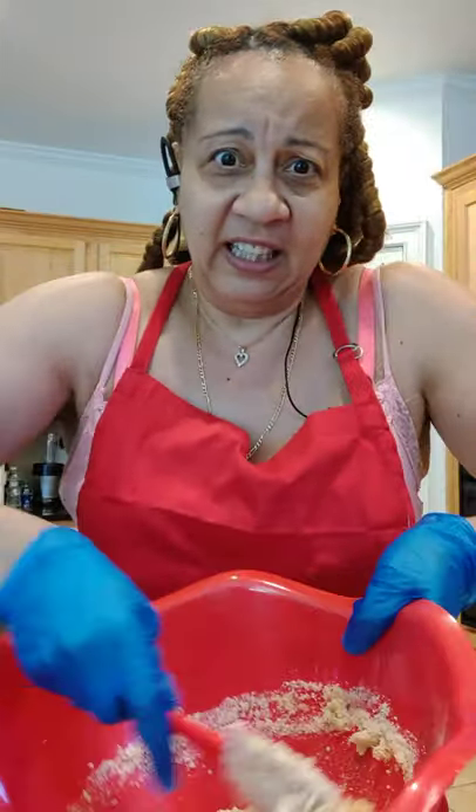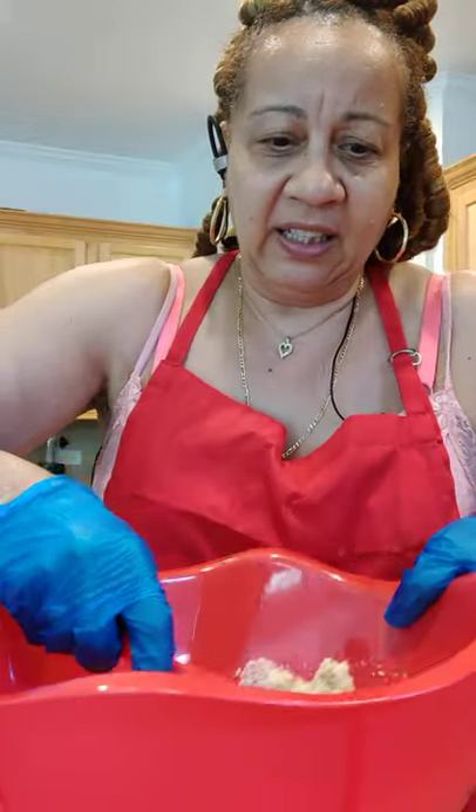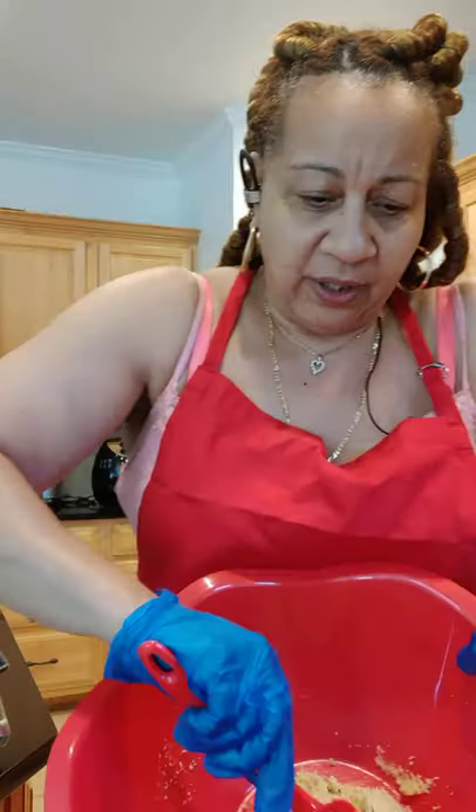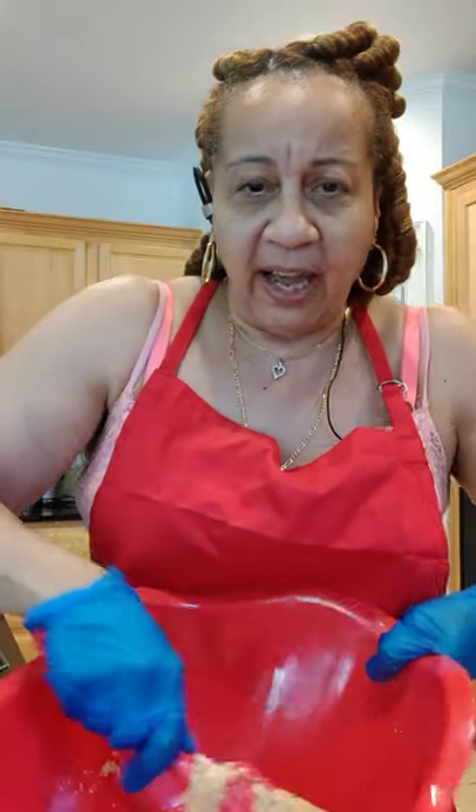I'm combining my wet ingredients into my dry ingredients so I can make my dough. You just got to be patient. Keep going around with your ladle — smashing, flipping, folding it in. You always want to fold it first before you start flipping it around, so you can immediately know if you have to add something or you have just enough.